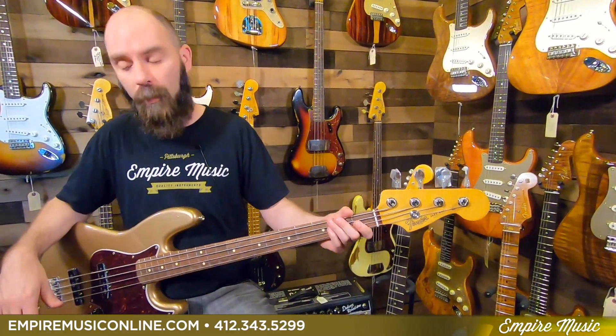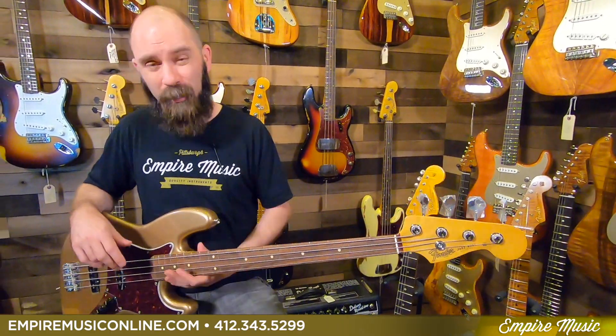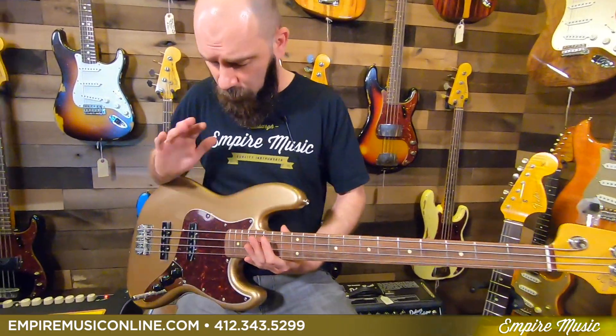For the basses, it's pretty straightforward. So like I said, today is the 60s Jazz Bass. This one's in Fire Mist Gold — it's beautiful, a great looking instrument. I'll show you the tones and some of the specs on it.